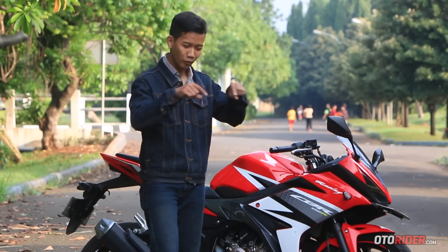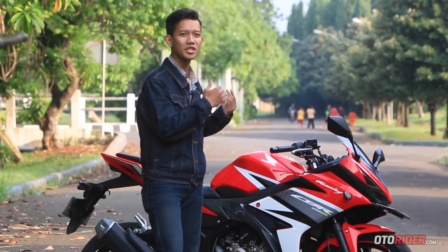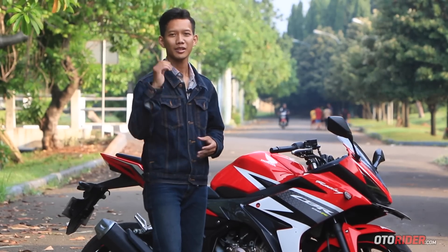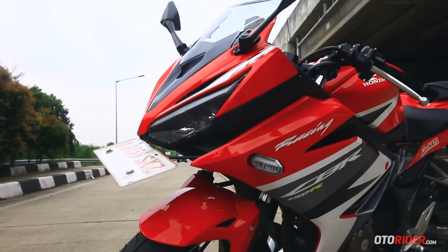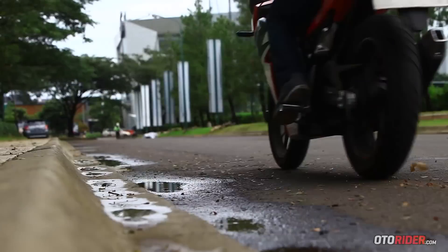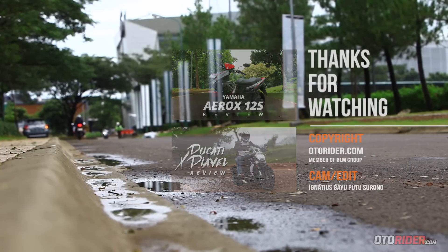Berikan saran dan komentar Anda di kolom komentar di bawah ini. Atau jika Anda sudah pernah merasakan all-new CBR 150R ini, berikan testimoninya di bawah. Pastikan Anda sudah subscribe channel YouTube kami, autorider.com, dan berikan tanda jempol ke atas pada video ini. Terima kasih telah menonton!